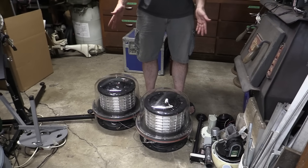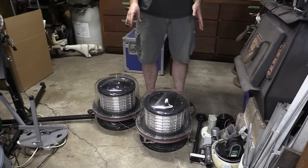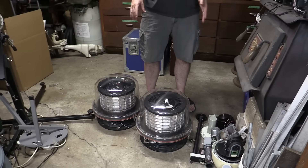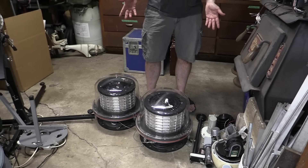These appear to be LED arrays. I don't know if they're actually red LEDs or if they're white strobe flashers. Supposedly neither one of them works, so I'm going to see if I can open these up, see what's in there, and maybe we can make at least one of them work.